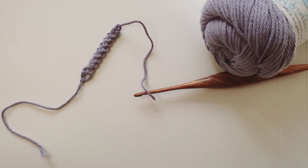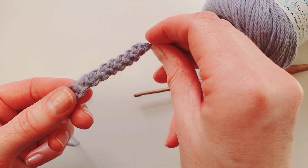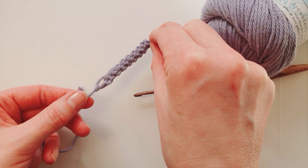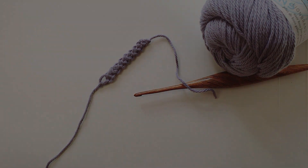It could be a trim to applique to a cushion or a garment, maybe a braid on a coat, or even applied on a ready-made garment like a blouse, cardigan, or jacket. It's a really nice way to use up pretty yarn scraps and a perfect project for crocheting on the go. Let me know in the comments if you have other ideas, and thank you for watching.